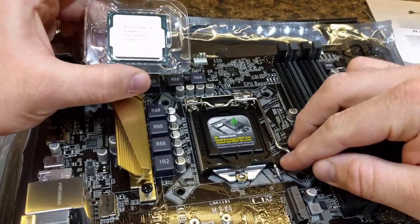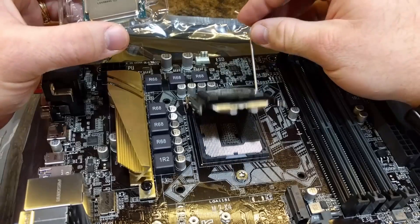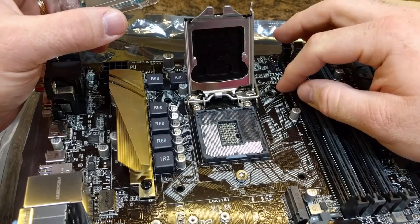Hey guys, today we're going to show you how to install the Intel Socket 1151 CPU into your motherboard.